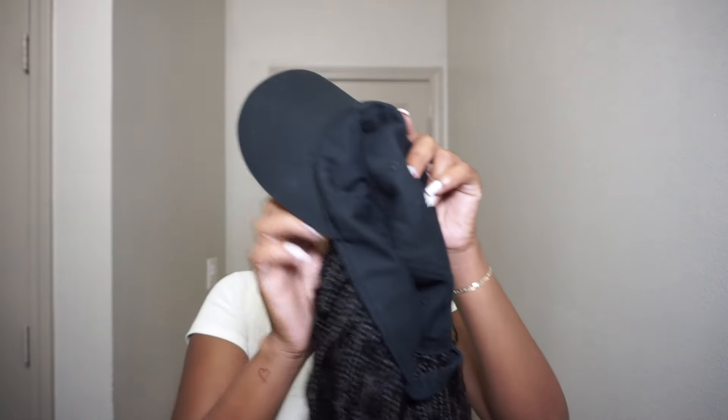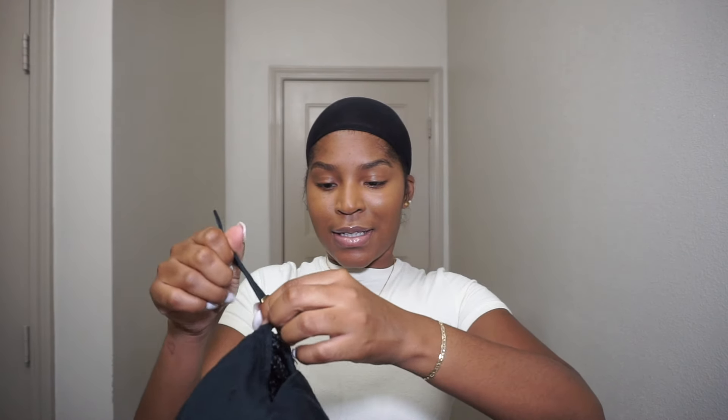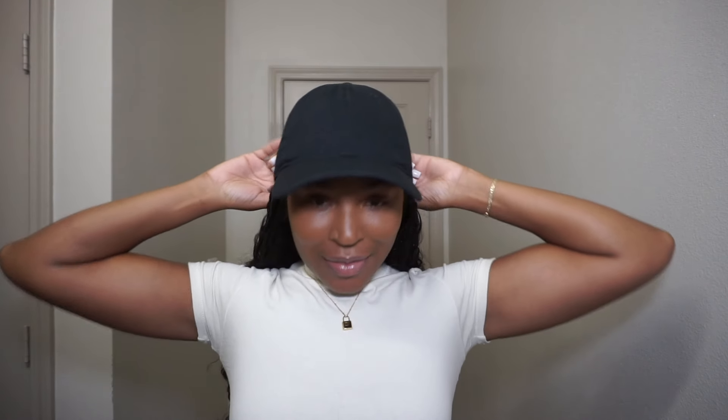So in the back we have a hat. We have a grab-and-go braided crochet hat wig — literally. So I'm going to adjust this because I always have to adjust my hat. Look at the braids — this is a boho braids style.